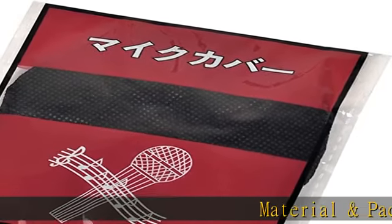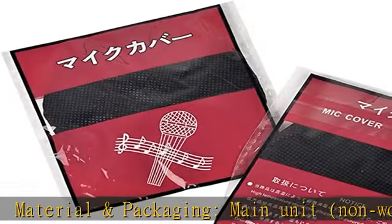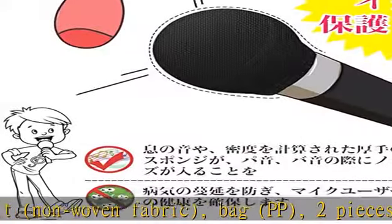Material and packaging: main unit is non-woven fabric, bag is PP, two pieces per bag. Adhesive tape bag included to install — just slip it on.